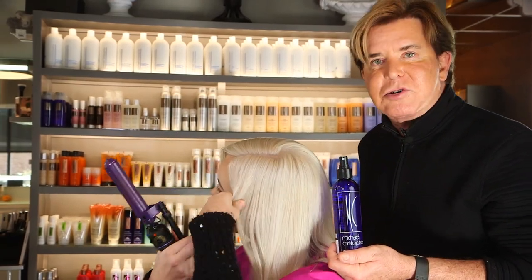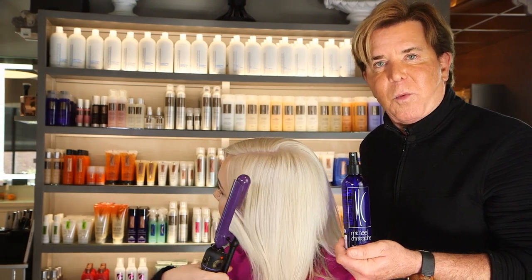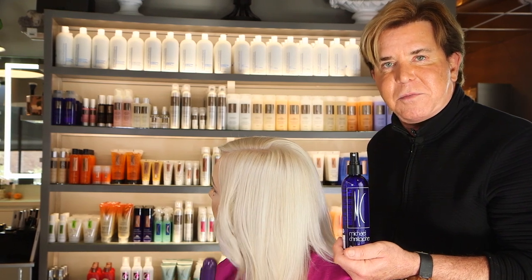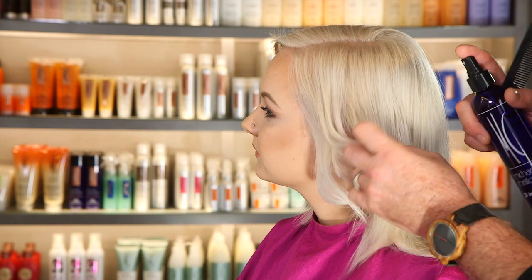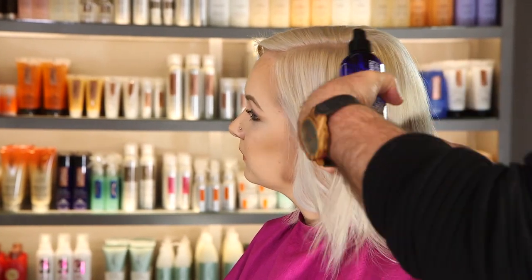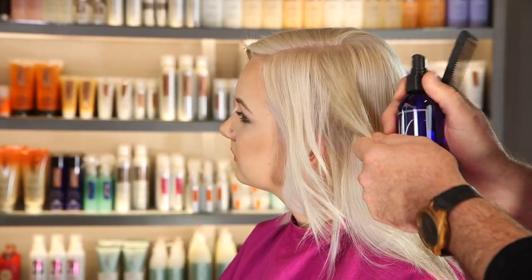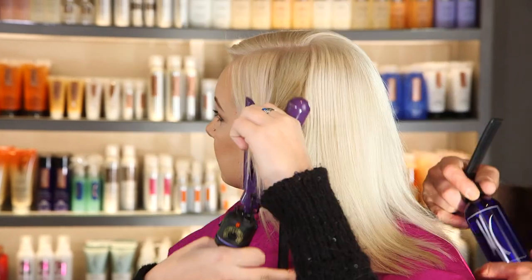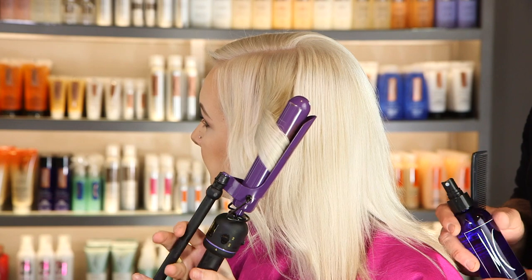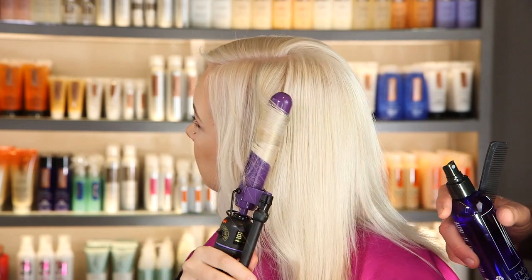Nicole is going to curl her hair and show you the difference in curling it without 3-in-1 and then curling it with 3-in-1, using it on dry hair. You'll see that the curl is a much more intense type of curl. Now let's use the 3-in-1 on this section — spraying it on and combing it through. You'll see how much tighter the curl is and how it will last all day because it has the 3-in-1 spray on it.